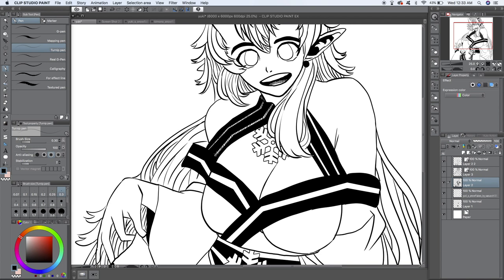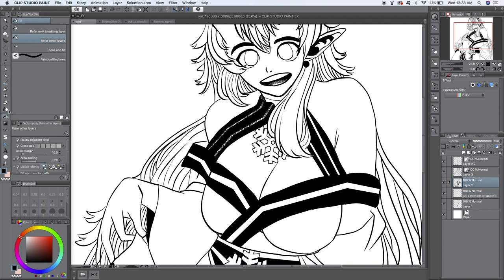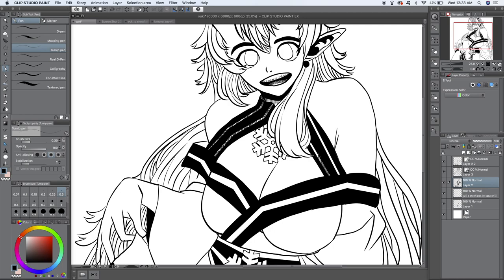Hey guys, welcome back to Monitor Comics. If you've ever tried to make a one-shot, I'm sure you've run into a situation similar to this.